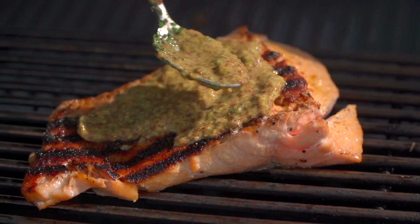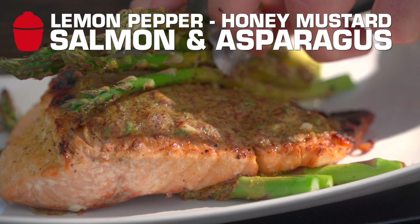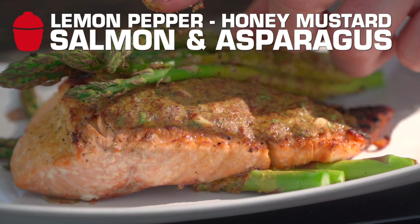That's it. Simple things done perfectly win every time. A big, bold sear on the cast iron. Hold on, let's just jump into the action. Let's go.